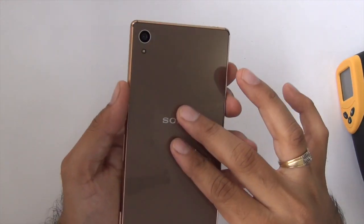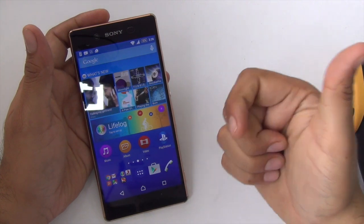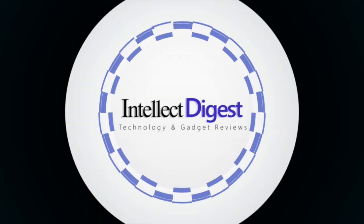So that's all we have on this quick heating and benchmarks review of the Sony Xperia Z3 Plus. If you enjoyed watching this video, don't forget to give us a thumbs up by pressing the like button below, and for more such videos, make sure you hit the red subscribe button. I hope to see you in my next video — thanks for watching!